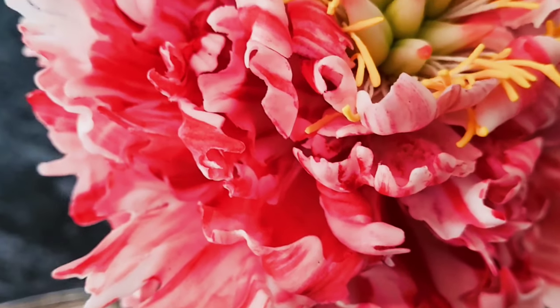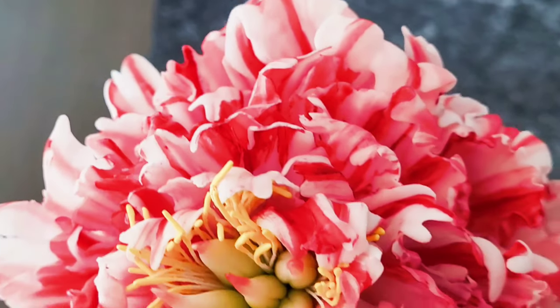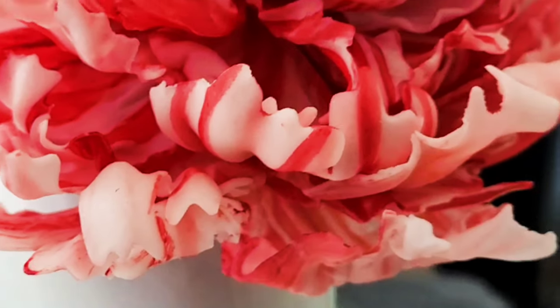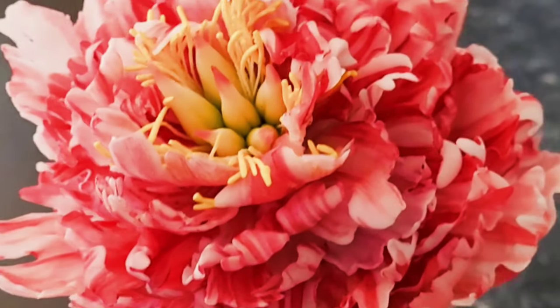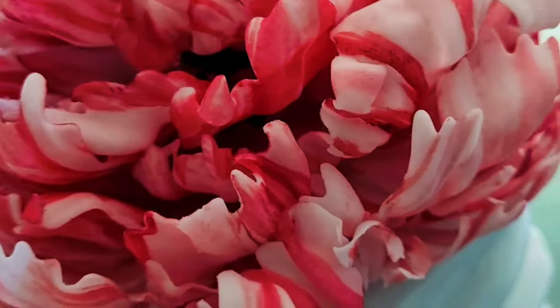Hey guys, welcome back to my channel. Today I'm going to be showing you how to make this beautiful flower, which is a Japanese tree peony. I actually saw the image online of the real flower and fell completely in love with it, finding it very striking and impressive. Before we start, please don't forget to subscribe to the channel and turn on your bell notifications so you don't miss any of my video uploads. Now if you're ready, let's begin.